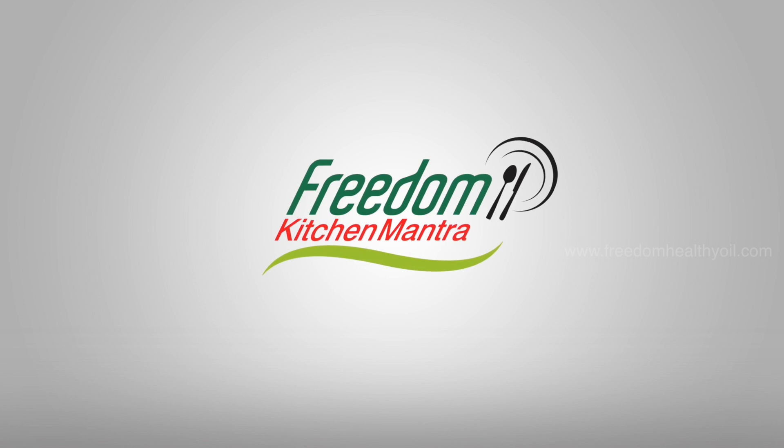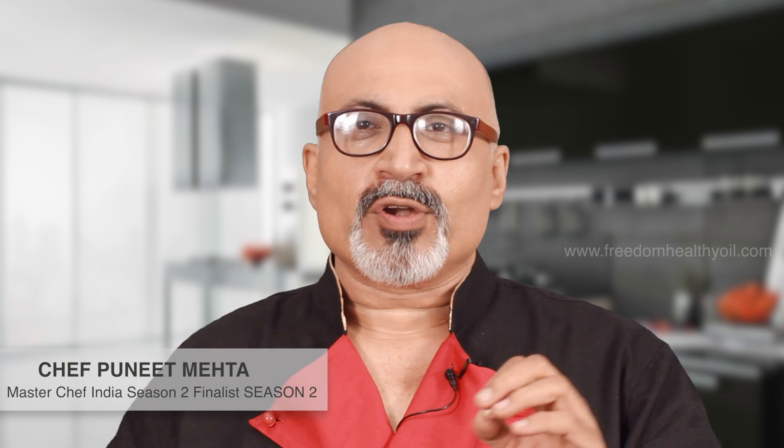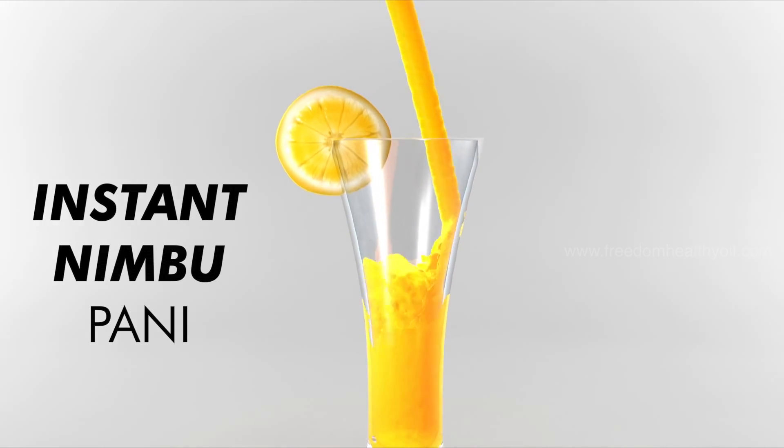Hi, I'm Chef Puneet. Today, I'm here to share a Freedom Kitchen Mantra with you. Today is very hot and humid. And what do we need on a hot and humid day? A nice, cool, refreshing drink — an instant Nebu Pani.